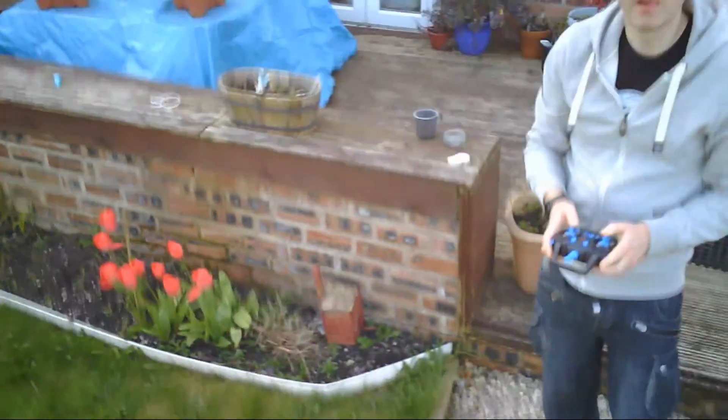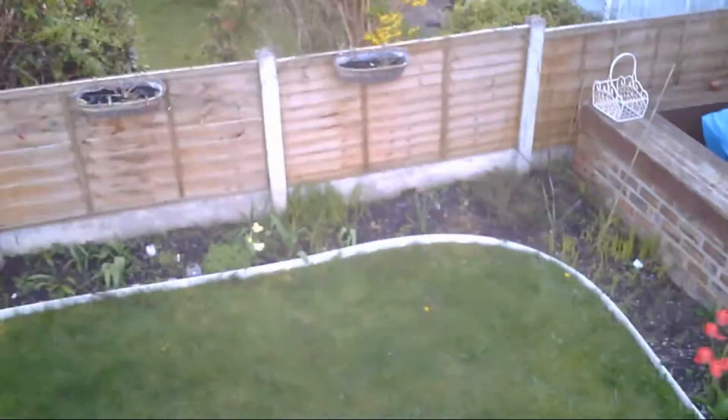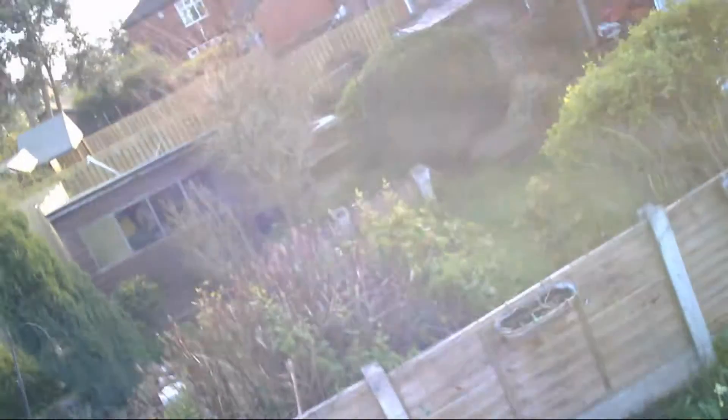That onboard camera works okay. You can see the footage is a bit jerky but you do get a fairly nice image, and of course you can also take still photos from this.